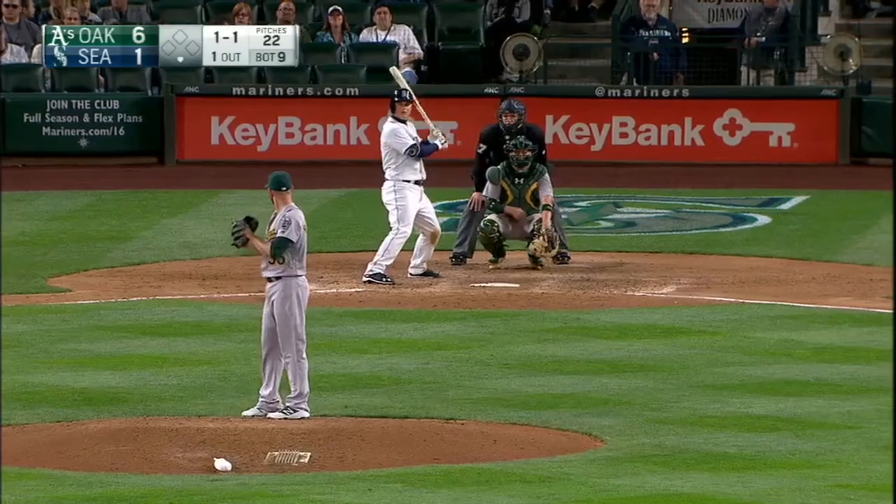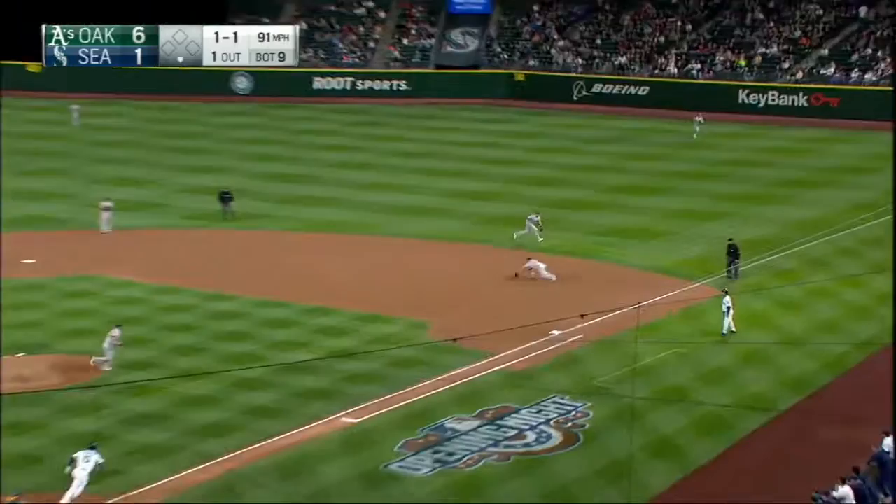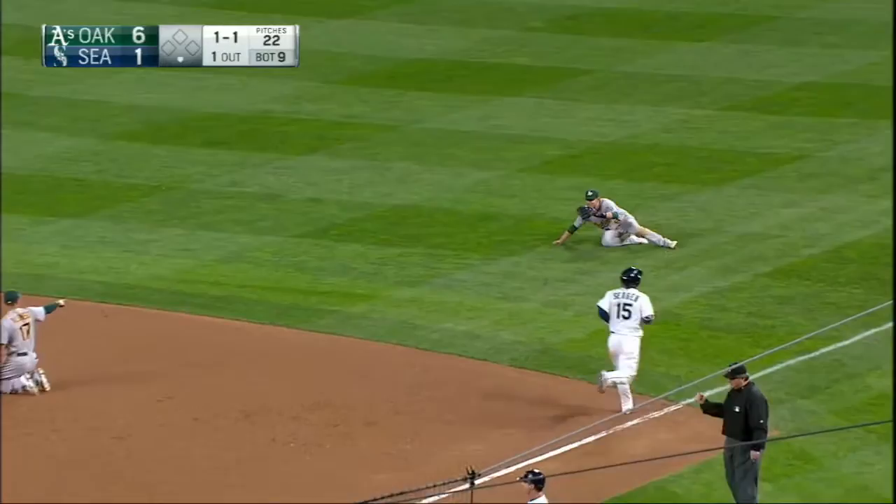Simeon stayed with it. Made a nice play. Under the glove of the first baseman Alonzo, but Lowry has it. Throws to first and they got him. What a stretch by Sapczynski. Wow.